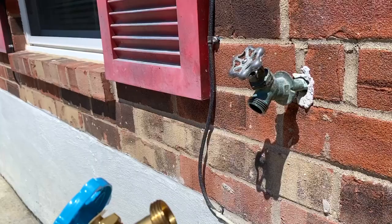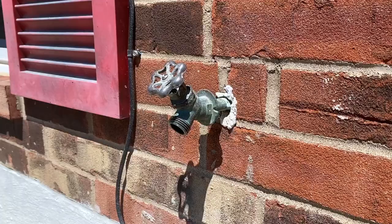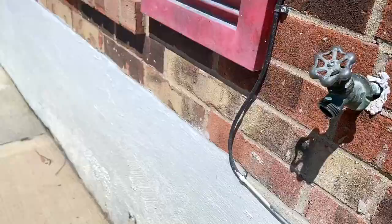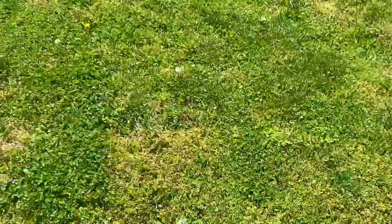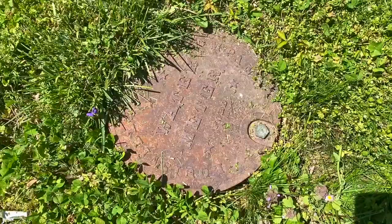You heard me right — we're going to replace this in about five minutes. The first thing that we have to do is simple: we have to shut the water off to this faucet. We're going to go inside the house and shut the water off. But if you do not have a shutoff valve inside of your house, you might want to find a shutoff valve that is in the middle of your yard and shut the water to the house completely off.